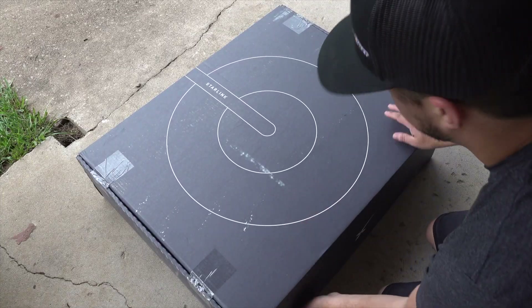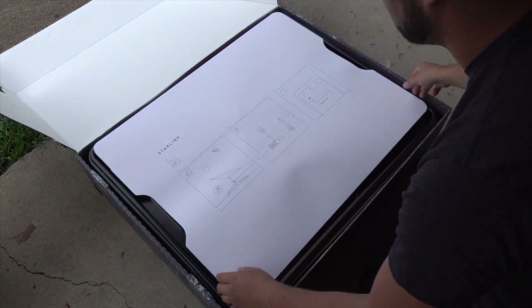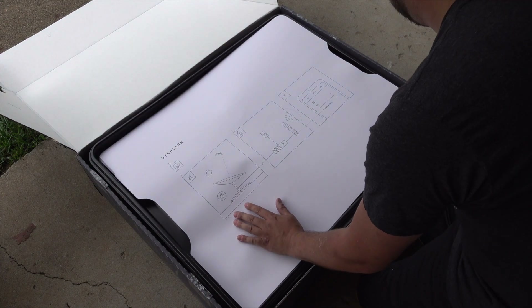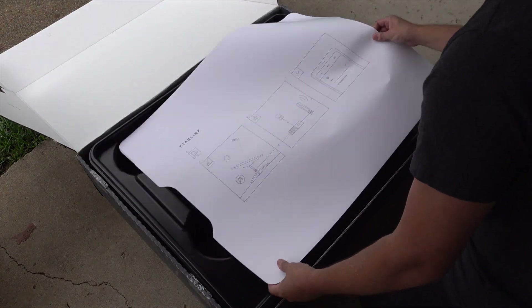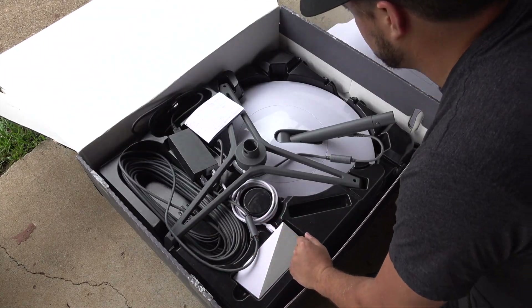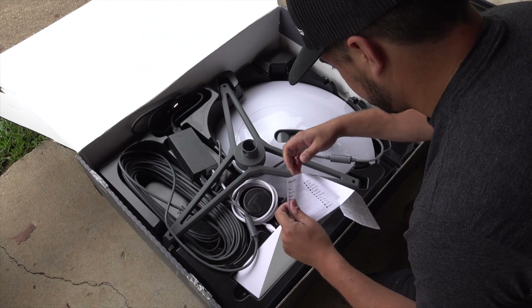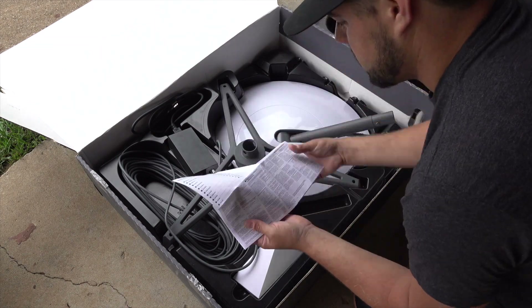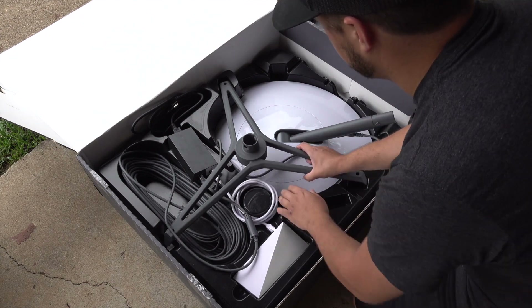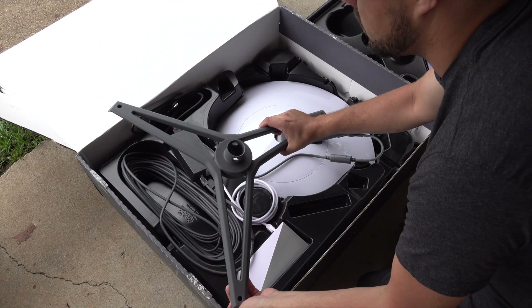All right, so this is my first look — I have not opened this box yet. I've watched a lot of videos on people receiving these and they said the instructions are pretty clear and easy. And these are the instructions: you have three steps and that's it. That's literally all they give you. There's also a regulatory notices card, but that's it.